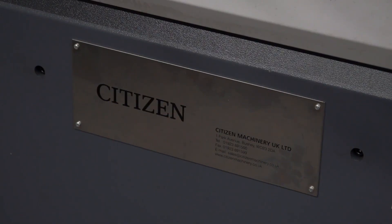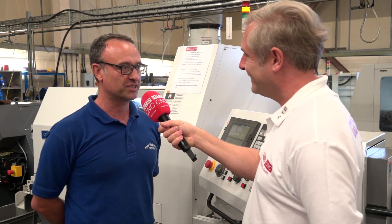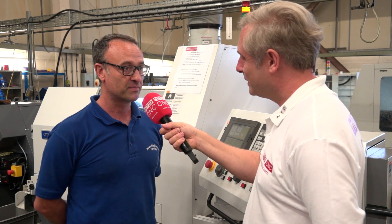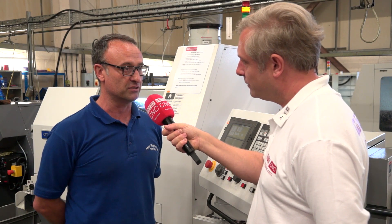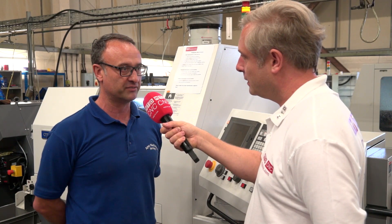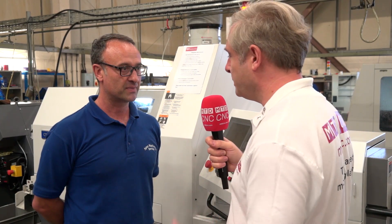Warren from Citizen reared his head and here we are now. I think it was probably the easiest phone call Warren's taken — I called him up and said I've already decided to buy a sliding head, just come and talk to me about Citizen. I looked at Citizen and the rest on the market and really decided on Citizen for their after-sales support. Warren assured me there would be significant after-sales support to help me, and that has proven to be true. When you say after-sales support, what sort of things do you mean?